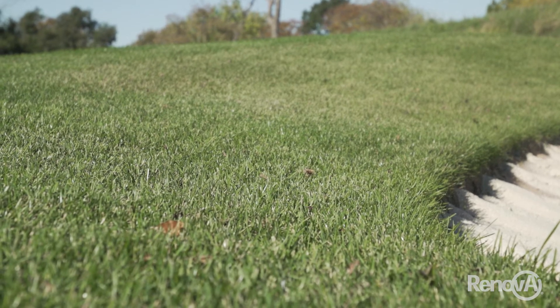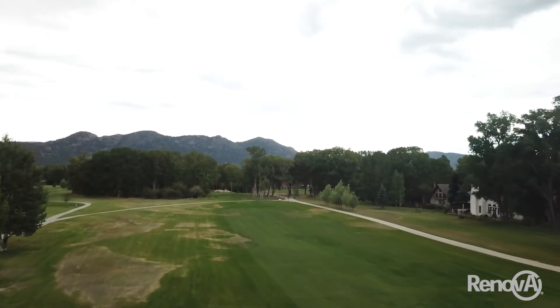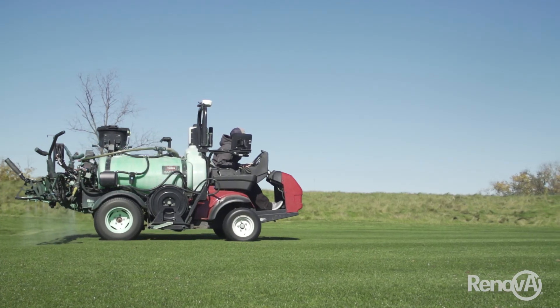We also find success if we have a post-stress issue or we see plant issues — we can come in with a rate that would be appropriate for a post-stress application. But our best success and our best results come from a maintenance program consistently applying spring, summer, and fall.